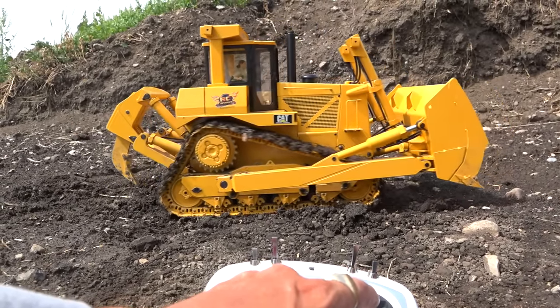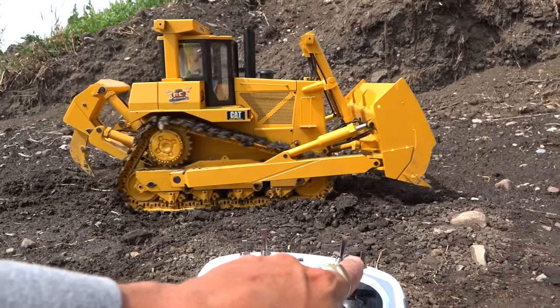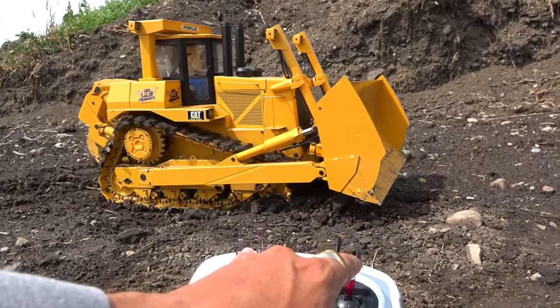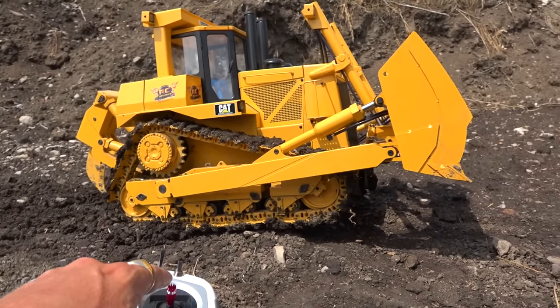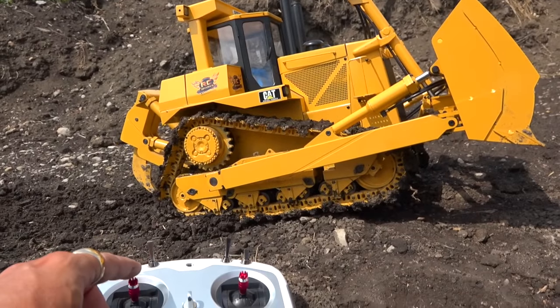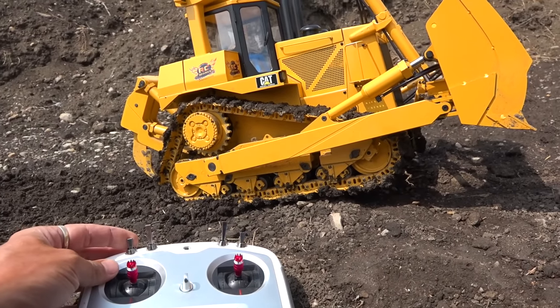Most people, including me, will be using two hands. But as you can see, I can do it with one. Also up and down, left and right on the controller. So I'm going to go ahead and turn that pump back on again.